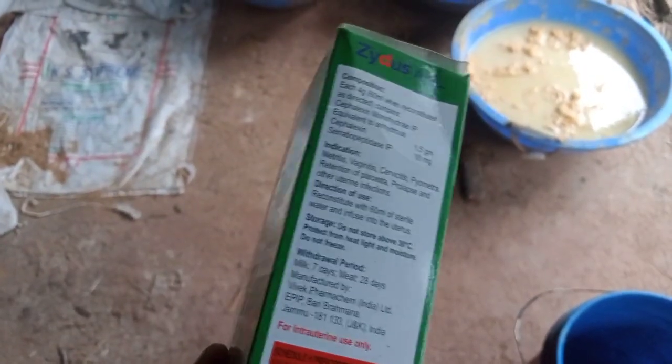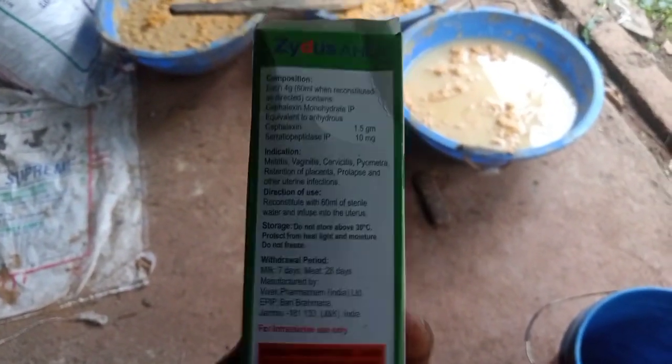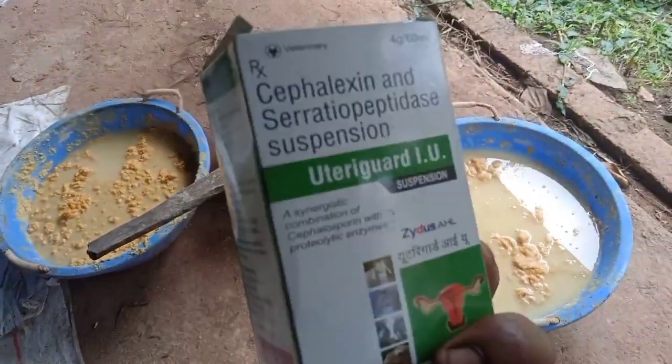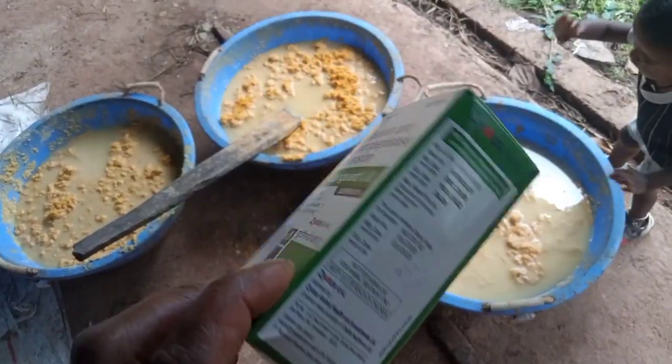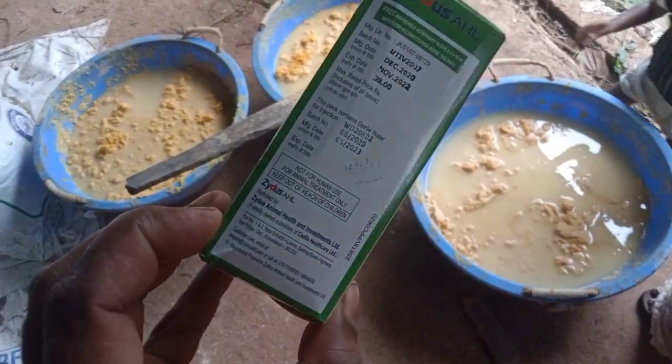I'm going to go to this doctor. I'm going to take a video of this treatment, because I'm going to take care of doctors. I'm going to do uterus infection. This is a smell. This is a white color. We're going to do a brown color.